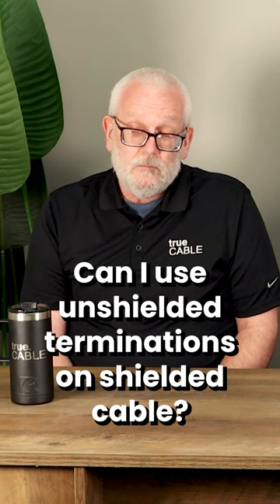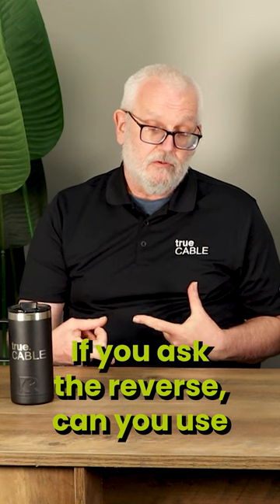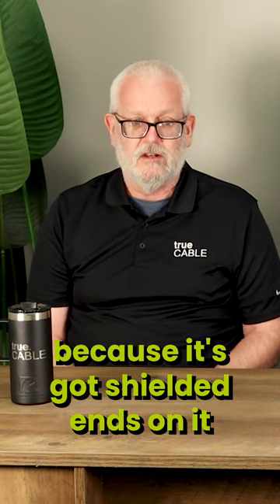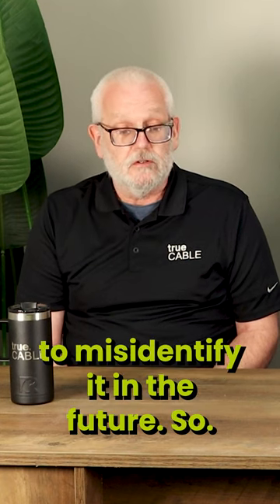Can I use unshielded terminations on shielded cable? If you ask the reverse — can you use shielded ends on unshielded cable? Well, it'll work, but then you've got an unshielded cable that looks like a shielded cable because it's got shielded ends on it, and people are likely to misidentify it in the future. So it's technically a bad form. Right.